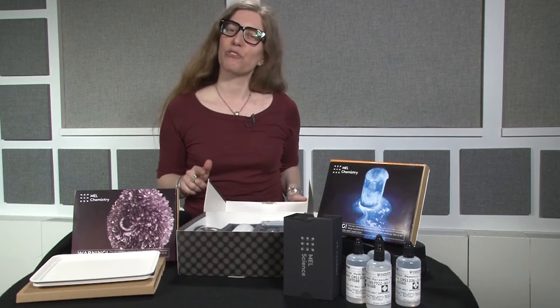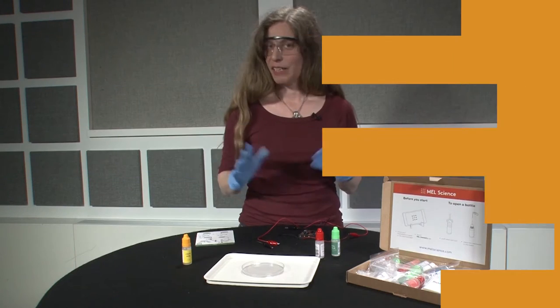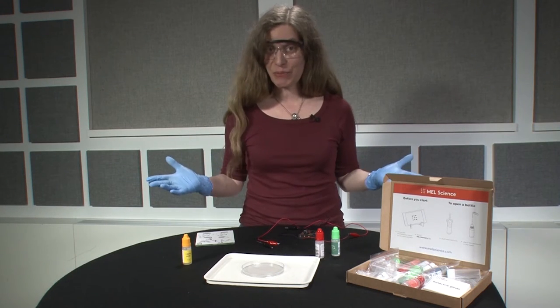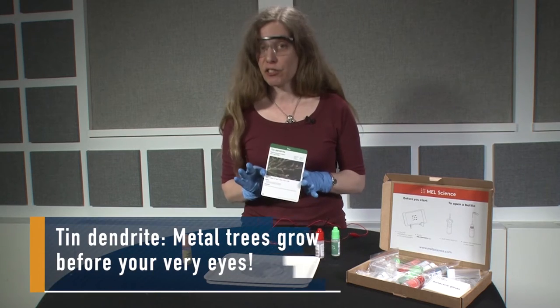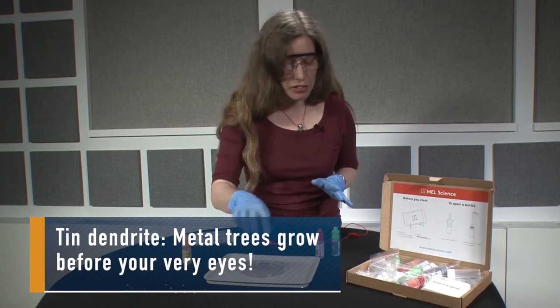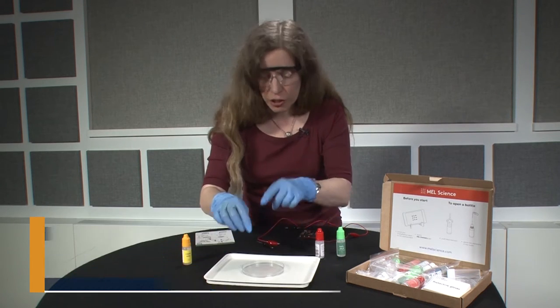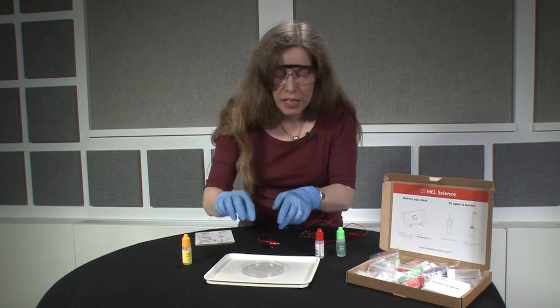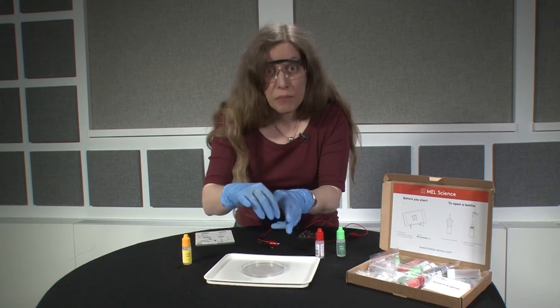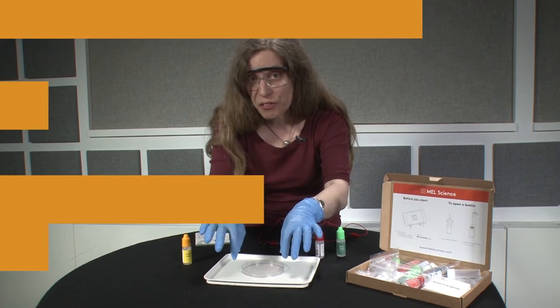Why don't we take a closer look at one of the monthly experiments and have a little fun? I've got my protective gear on — let's do some science. We're going to be doing an experiment from one of the monthly kits called Tin Dendrite. We're going to create a solution in this dish using tin chloride, then charge it with an electrical current, and over about 15 minutes these little branching structures from the tin are going to start forming and extend from one clip to the other.